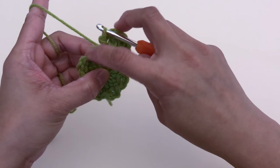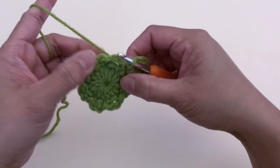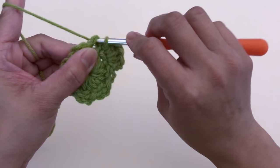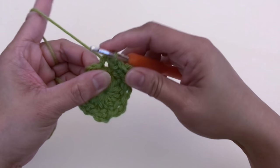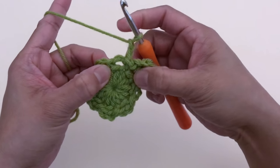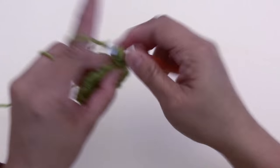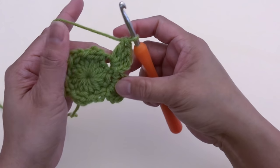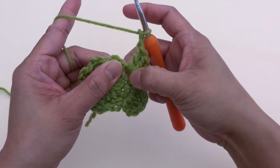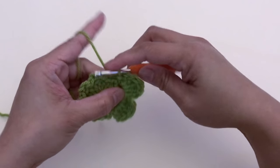Now we're going to do petal number two. To start each petal, slip stitch at the next chain-two space. Chain two, make three double crochet, then chain two and slip stitch at the same chain-two space. We're done with petal number two.